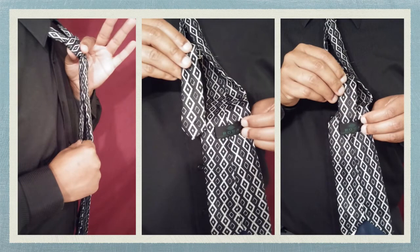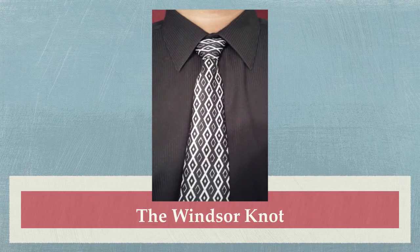To adjust, you will hold the knot with your left hand and the small end of the tie with your right hand, and you can pull up and down to adjust as needed. Behind the tie, you will find a tab. You will take the small end of the tie and secure it behind the large end by inserting it into this tab. We now have a perfect Windsor knot tie.